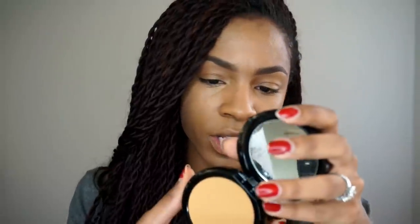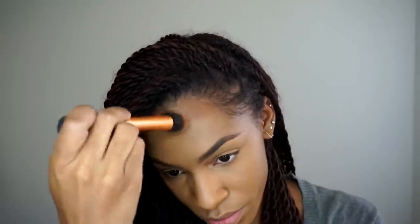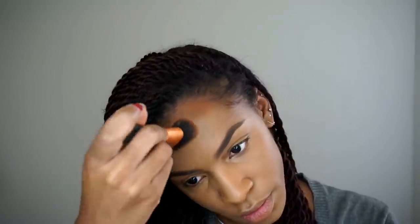Now I got a new powder. This is the Makeup Forever Pro Finish powder. I don't know if you guys have tried this but this is my first time using it. They also have the Duo Matte powder which I wanted to try but I decided to try this one, and my color is 173. Hopefully it's the right color — it looks like it's the right color. My hairline is way darker than my face so I'm going to add a little bit of bronze there and a little bit of contour.